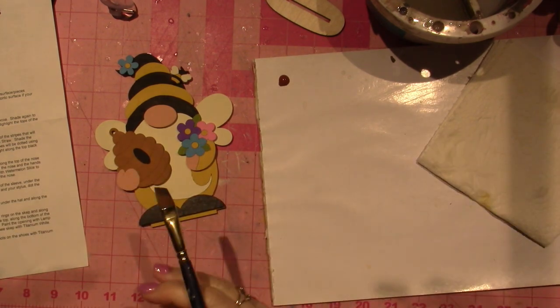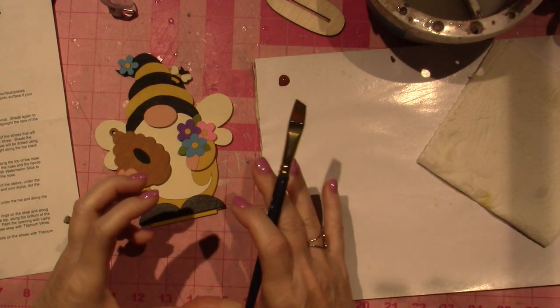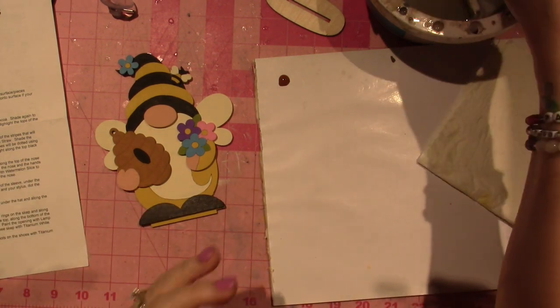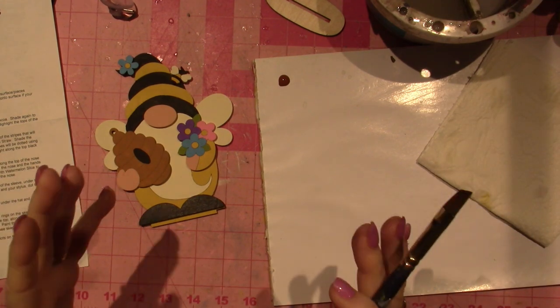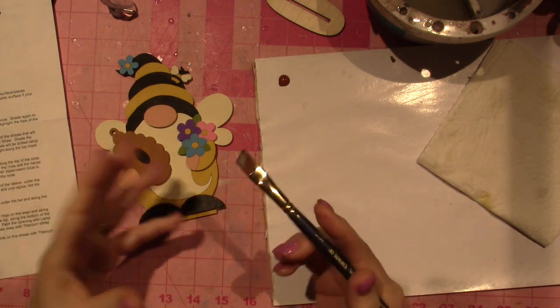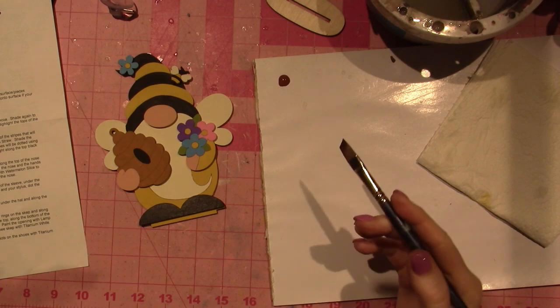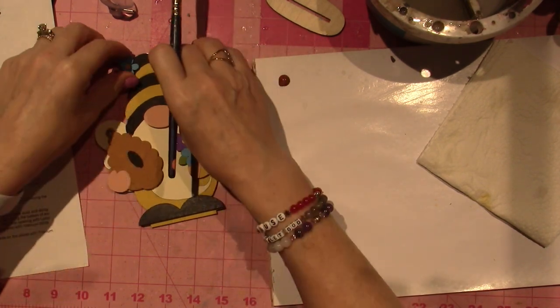So what we're going to do now is the shading — the part that kind of gives the piece depth. It's shading and highlighting. You get shading and highlighting by floating. The technique is called floating, and I'm going to do a little tutorial for you here, and then we'll move on to do that to our guy.